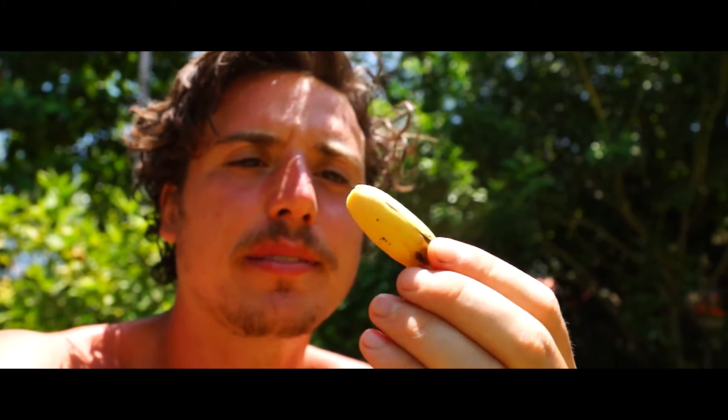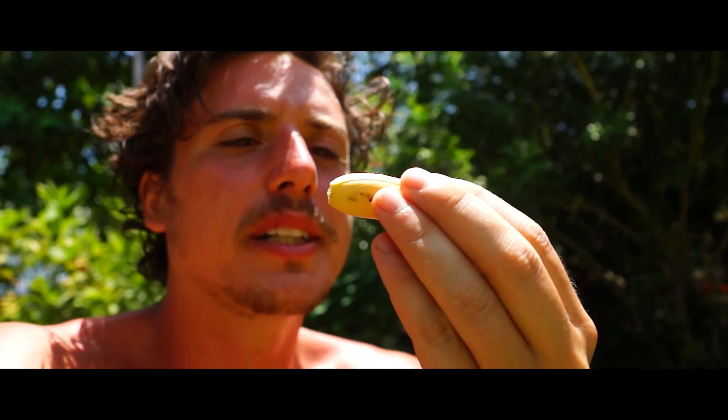And these are organic bananas here in Cambodia. Really good and sweet.